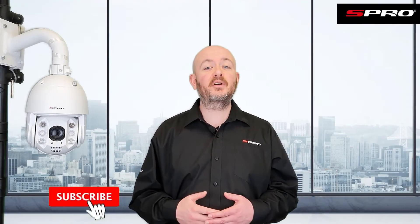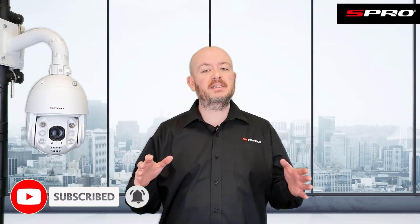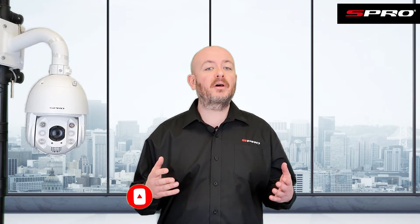Hello and welcome back to the S-Pro video channel. Today we're going to be looking at a very important feature: disarming. As a feature, it applies mainly to IP active deterrence cameras, and so we're going to be demonstrating it with our IP active deterrence PTZ today. So, what is disarming?